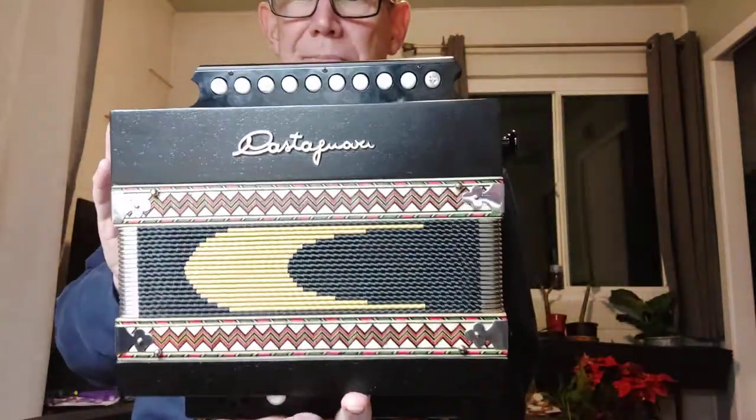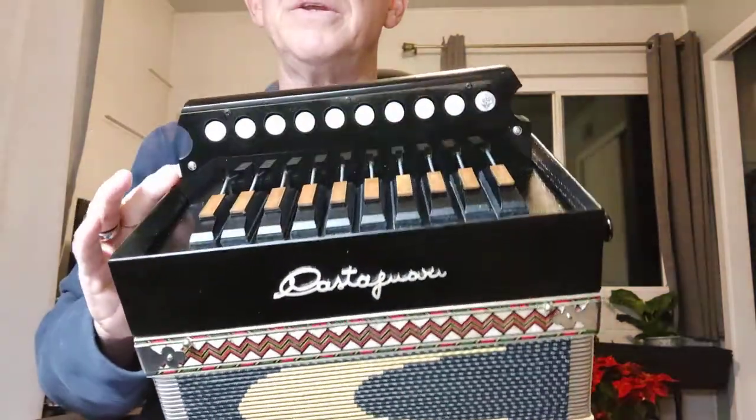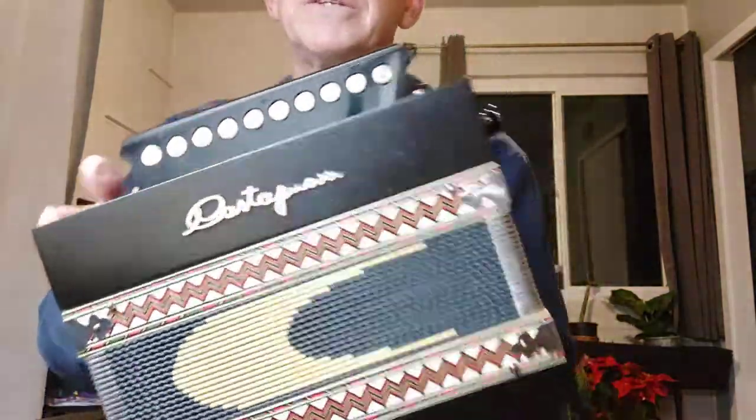So this is the Castagnari. This is a single row. It's two months old — I bought it brand new. There's not a scratch on it. It has barely been played.